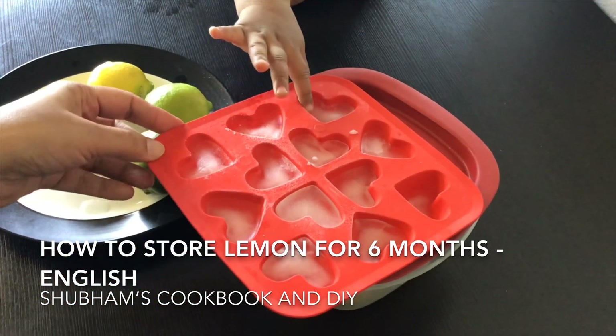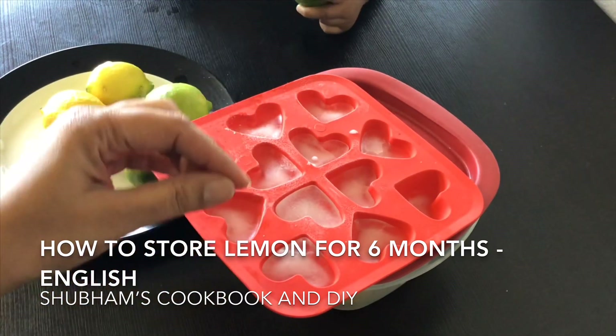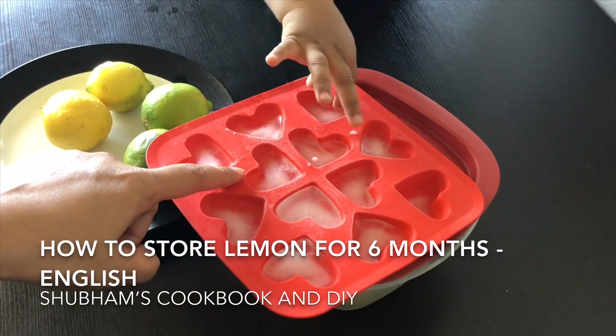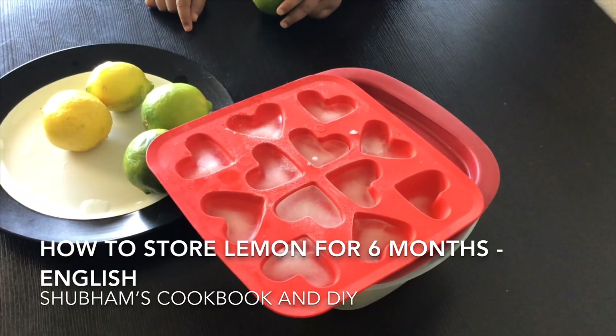I generally pour the juice by teaspoon when filling the trays so I know how much lemon juice is in each cube — like one teaspoon or two teaspoons. That way, whenever I need one teaspoon I take the smaller cube, and if I want two teaspoons I take the bigger one.